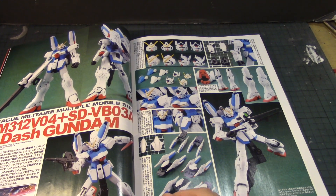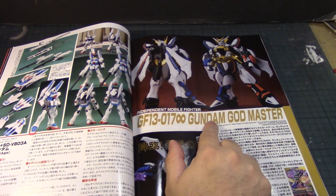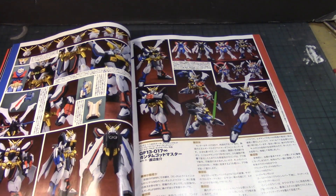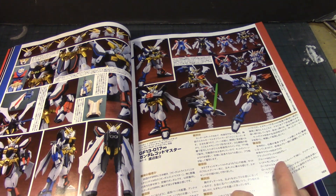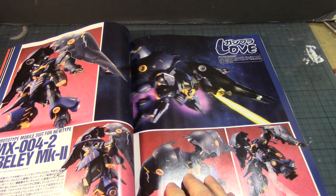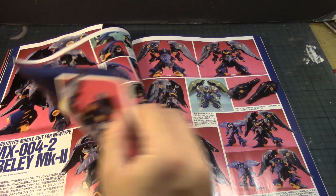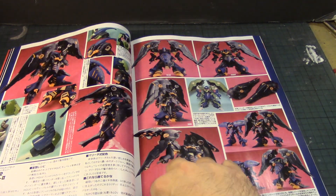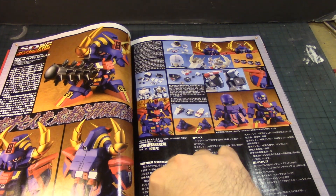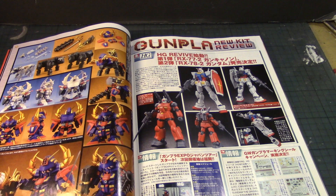The V-Dash is coming out as a High Grade for all you big Victory Gundam fans. Oh, that's actually a nice custom build of the God Gundam Master — that's pretty cool. Wow, really nice. Prototype mobile suit for Newtypes — a Qubeley Mk. II, but it's a really cool custom build. Oh wait — Qubeley with the Quebeley Mk. II binders, nice, I like that very much.